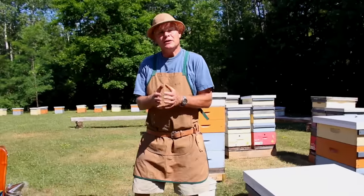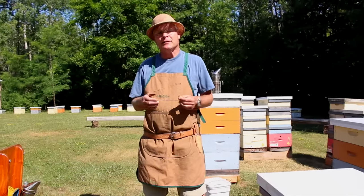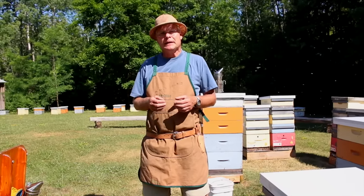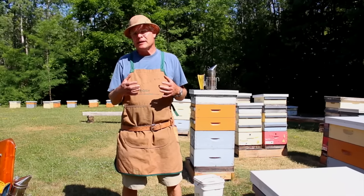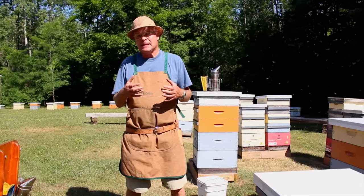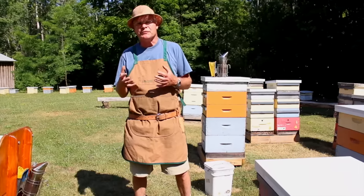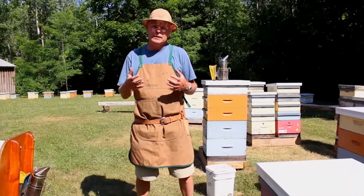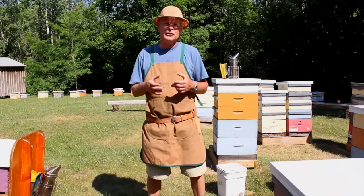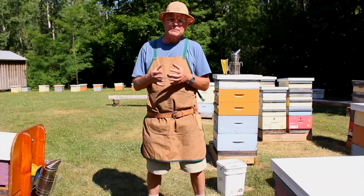We're here to talk about splitting colonies, dividing colonies to make up new hives to replace losses or to expand our beekeeping operation. This is the animal husbandry side of beekeeping. It does intimidate new beekeepers, but once you start doing it you're in charge of your own self-sufficiency and you can absorb losses through the winter because you're always making up new colonies. I'd encourage everybody to give this a try.